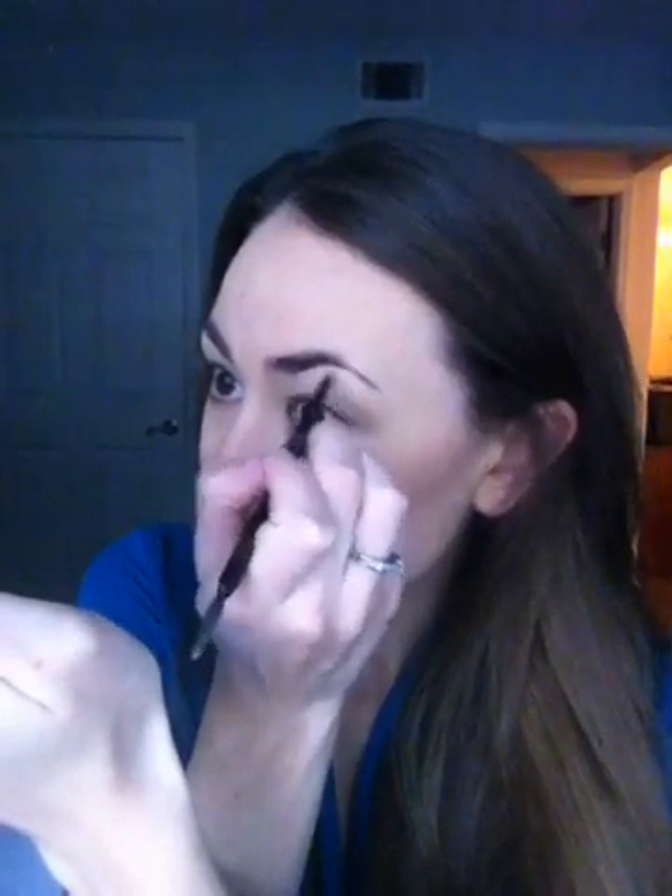Now I know today with all of the YouTube channels and celebrity brows that you think you have to have a certain type of eyebrow. I believe everyone's eyebrow shape is unique and beautiful — we're not supposed to be cookie-cutter people, so let's just embrace our natural eyebrow and we don't have to get all crazy.